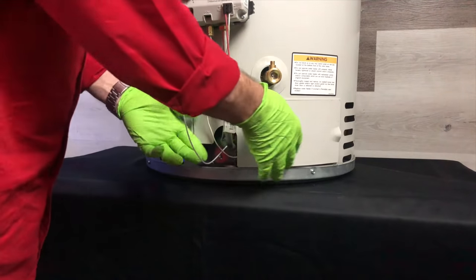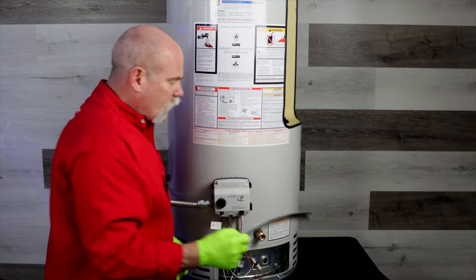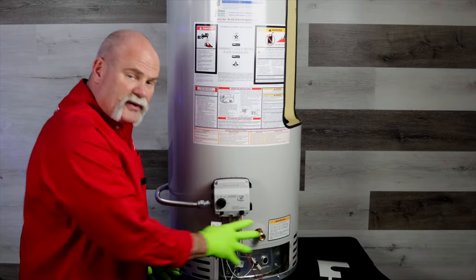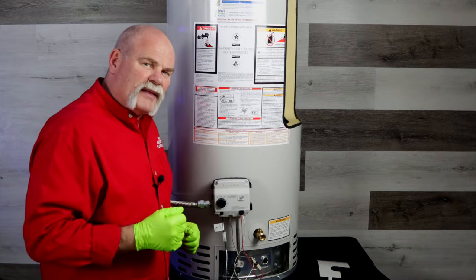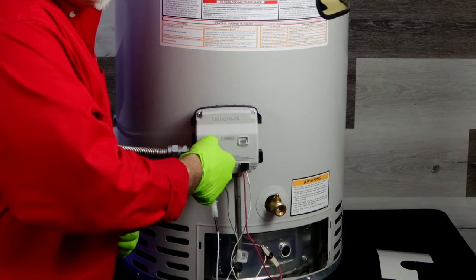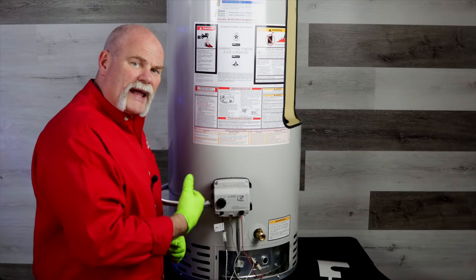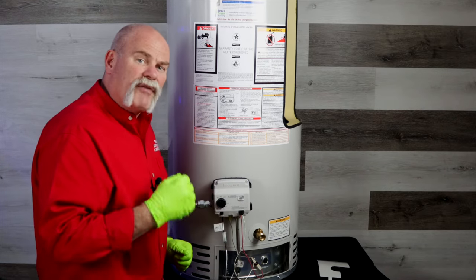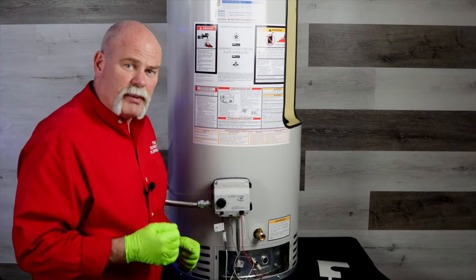Now we're going to open up the cover plate. All this is really for is to protect everything down in here from dust and debris. Now that we've got the gas turned off, I'm going to go ahead and turn the control valve all the way over to off. The reason being is when I get ready to light it, it will have already reset. That way it'll be ready to light once I change the burner assembly.